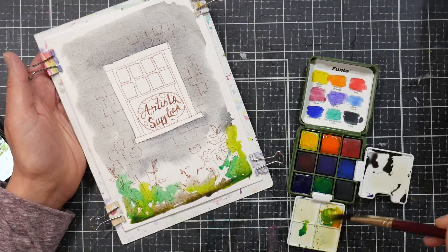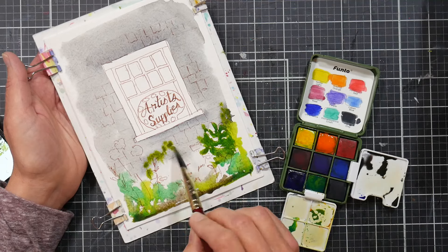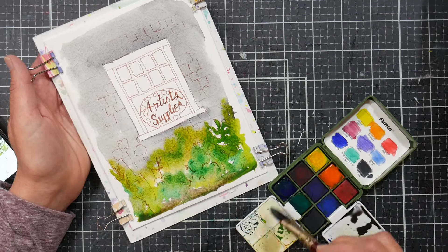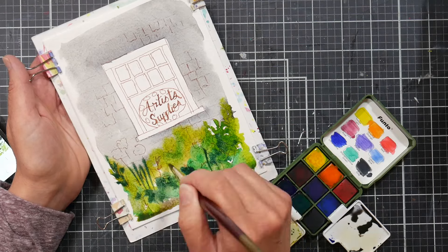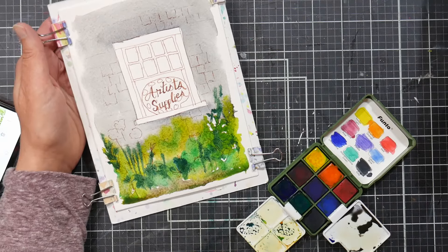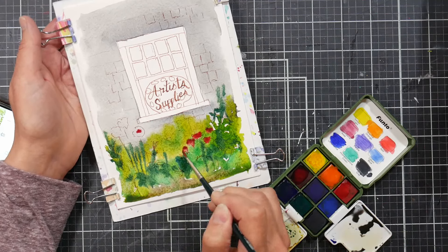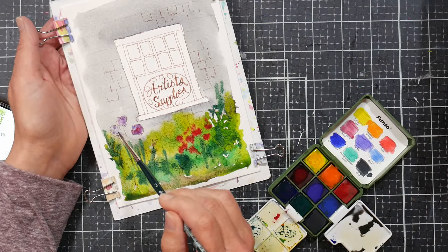You're probably thinking, Lindsay, why are you getting another watercolor palette — have you lost your mind? Possibly. We all have collections, right? I collect two things: travel watercolor palettes — I know it's a bizarre collection, but I enjoy using them and having them, so it's a perfect collection, better than something that just sits on a shelf. And I collect rubber stamps, especially vintage woodblock rubber stamps. Those are my two collections and I thoroughly enjoy them.